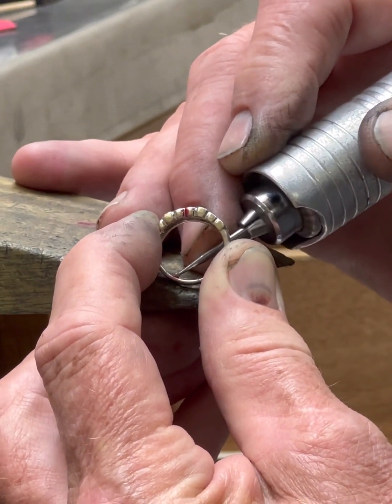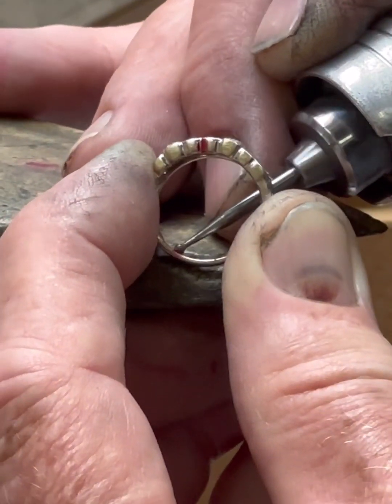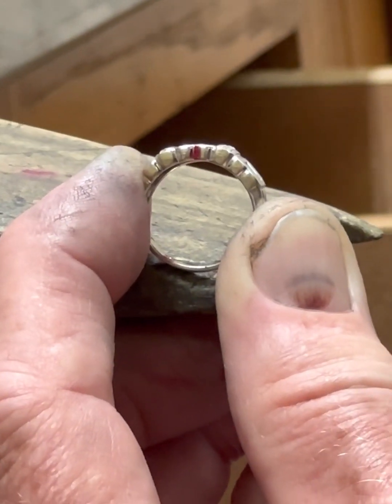Now what I'm going to do is go right in the center of the ring and get just a little bit of a divot so I've got something for the bead to sit in.